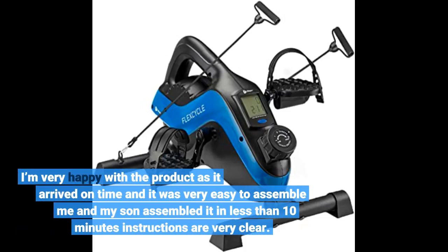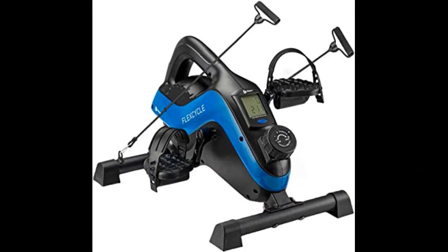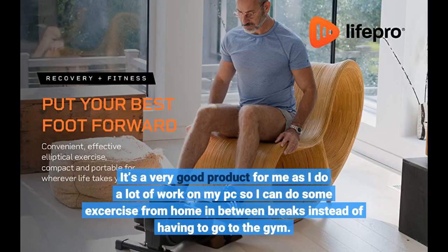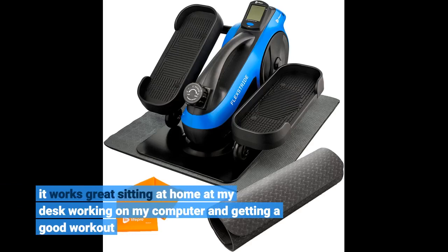I'm very happy with the product — it arrived on time and was very easy to assemble. My son and I assembled it in less than 10 minutes; the instructions are very clear. It's a very good product for me as I do a lot of work on my PC, so I can do some exercise from home in between breaks instead of having to go to the gym. It works great sitting at my desk working on my computer and getting a good workout.